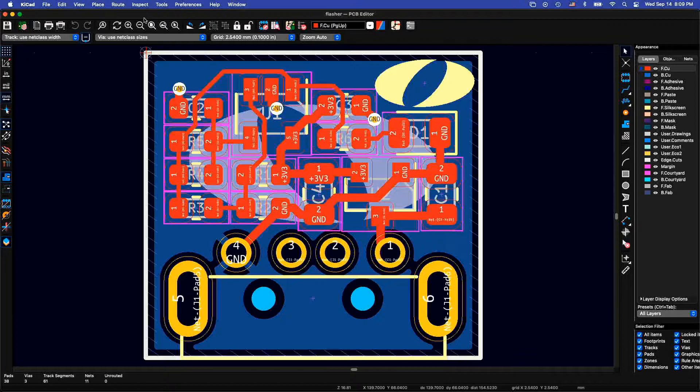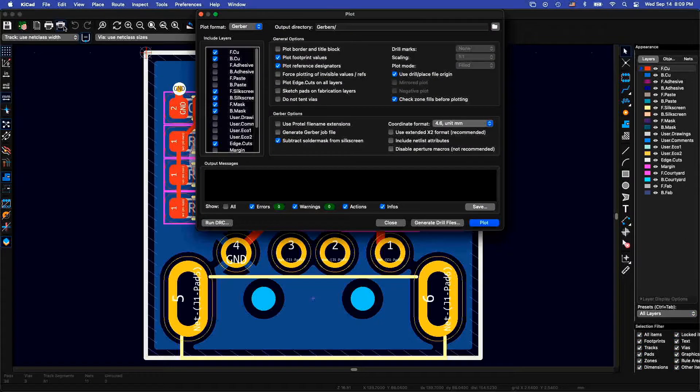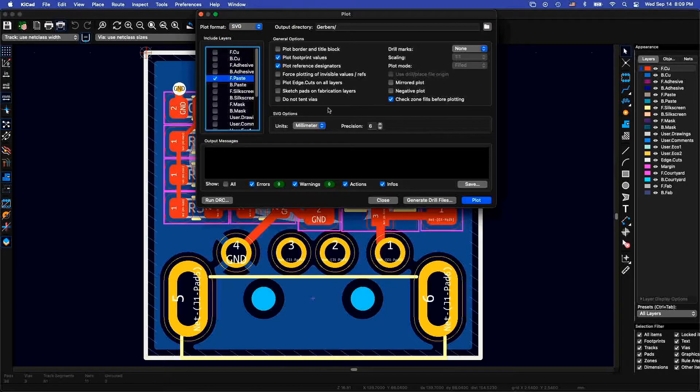I'm starting in QCAD with the PCB layout. The first step of the process is going to be to plot the edge-cuts layer and the front-paste layer. So we're going to uncheck all of these, leave the edge-cuts, and select the front-paste layer. We want to output SVG. So we're going to plot these, and these live in the flasher-gerber directory.